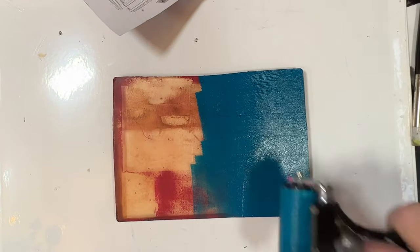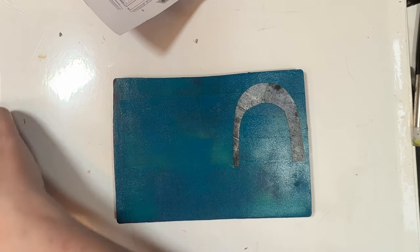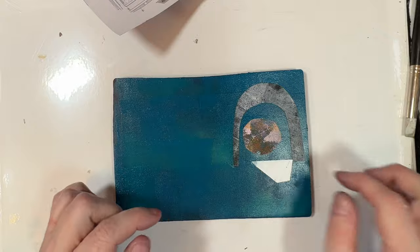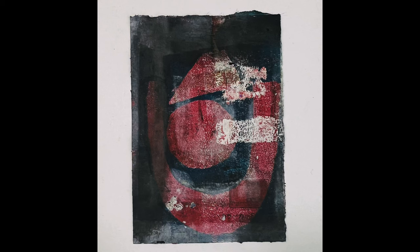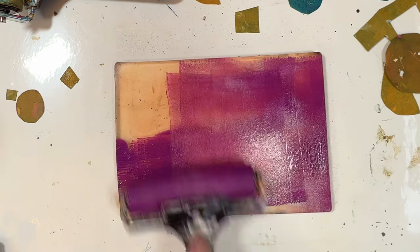So this is the gel plate with acrylic paint and I am just doing lots and lots and lots of layers, using lots of colours and just having the most fun — basically relaxing. I did this over three days and I absolutely loved it.